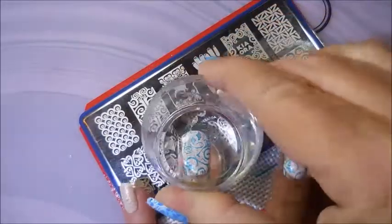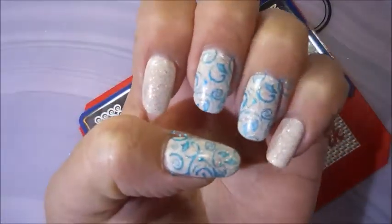I am going to behave today and I'm just going to do this on accent nails — my ring, middle and thumb.